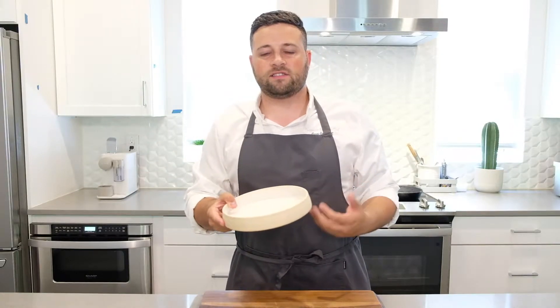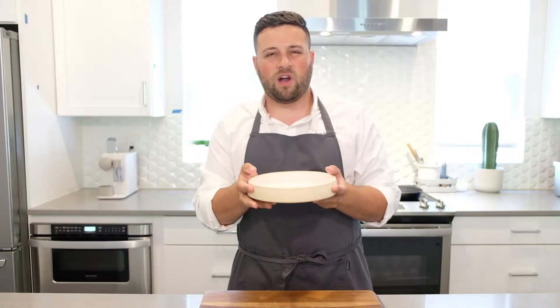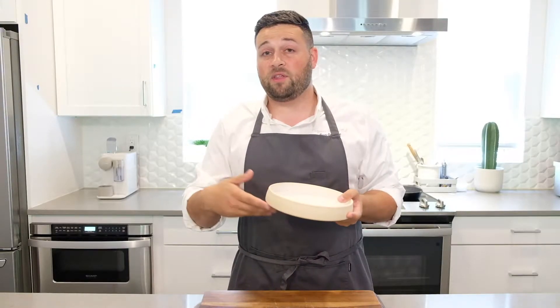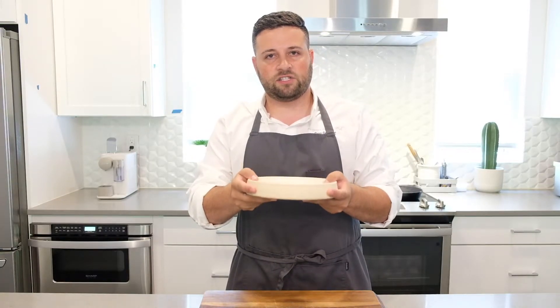Put yourself in the position of the guest or the diner and think about that overall journey. You've been waiting a little bit for your food, it's kind of loud, there's a great atmosphere going on — and now what does it look like when the server drops off that plate to you? One of the things that a diner always does is they touch the plate in some aspect, whether they pull it closer to them out of habit, they want to feel the warmth of the plate, maybe the cold of the plate — they want to get that experience.